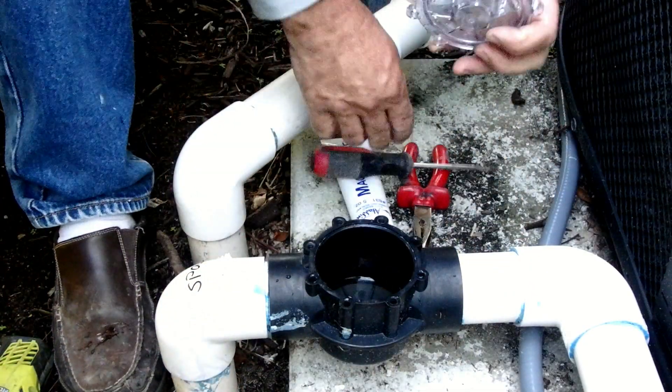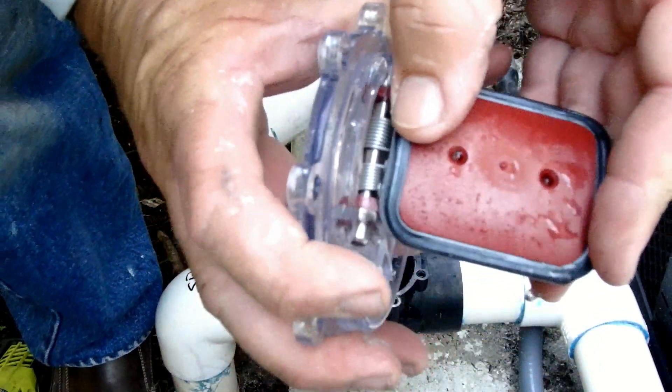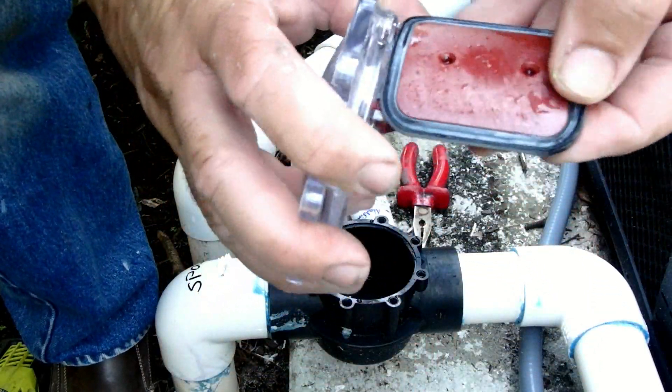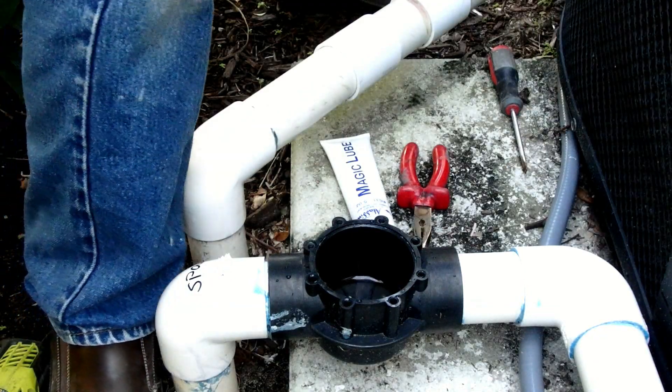This demo flapper replacement also takes a twist because the spa level drops overnight, but the customer insists that the flapper has already been replaced just last week. And yes, this looks like a brand new flapper.